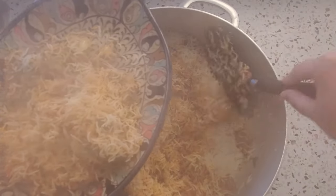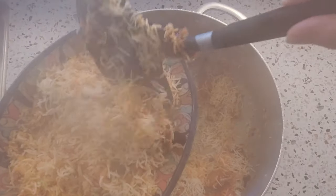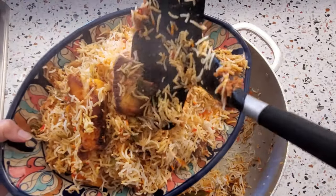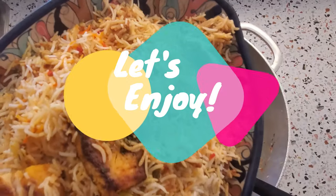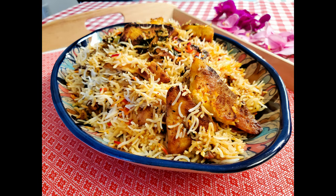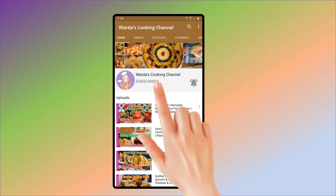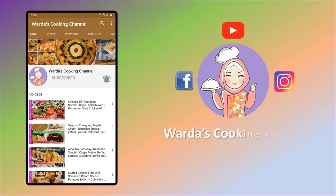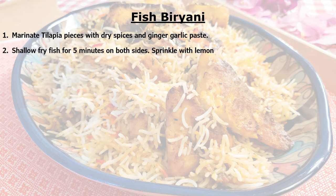Guys, if you haven't tried fish biryani, this is the right time because my recipe is perfect — it's easy, it's simple, just a few steps and nothing can go wrong. Hara masala gives you extra flavor, and adding lemon to the fish pieces makes them tangy and delicious. I hope you enjoyed my recipe. Please go to my YouTube channel, Verda's Cooking Channel, subscribe, press the bell icon. You can also check me out on Facebook and Instagram. Please share, like, and subscribe, and forward to your friends. Thank you for watching — have a good day, take care, bye bye, Allah Hafiz.